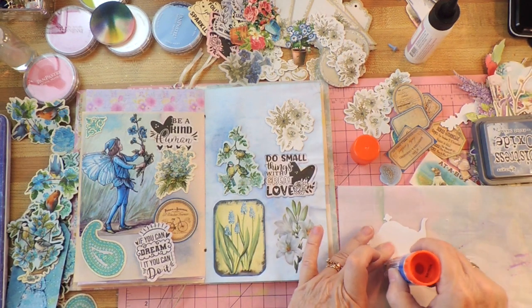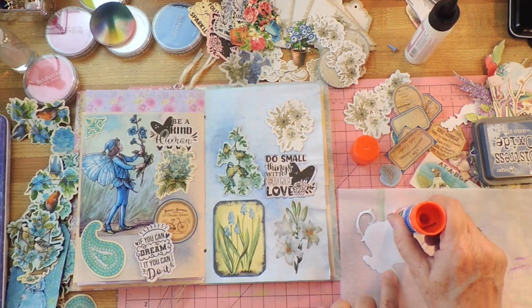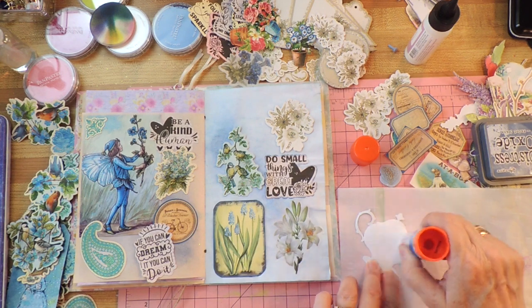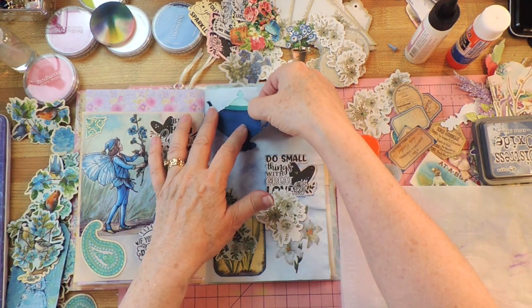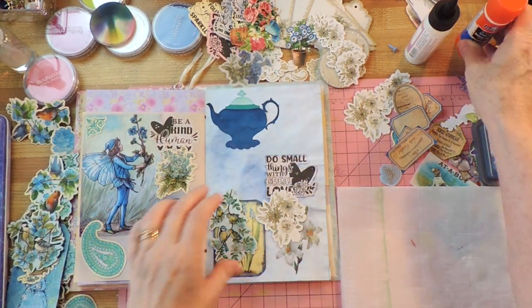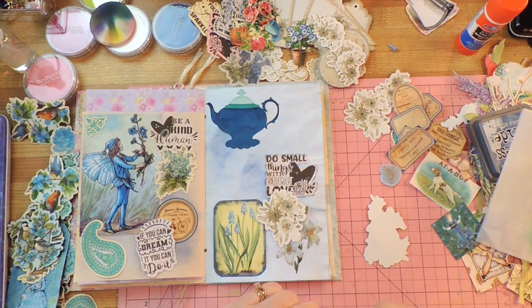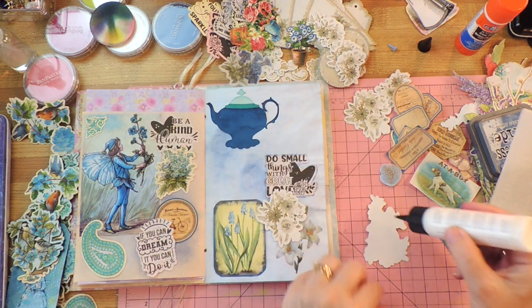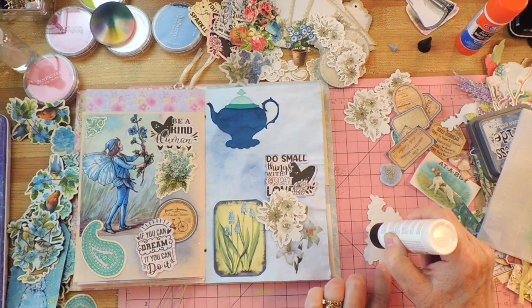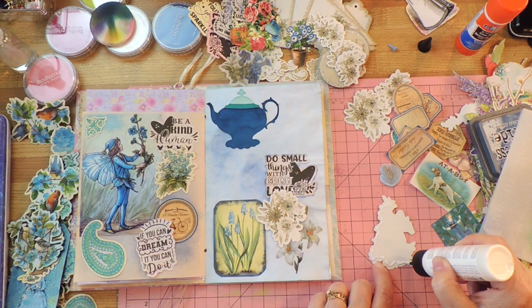I'll put some glue stick on it — it's got a skinny handle and skinny spout and skinny thing on top, so I'll be careful not to tear it. That is perfect. Now this one needs the other glue because the paper is so stiff it needs a stickier glue.